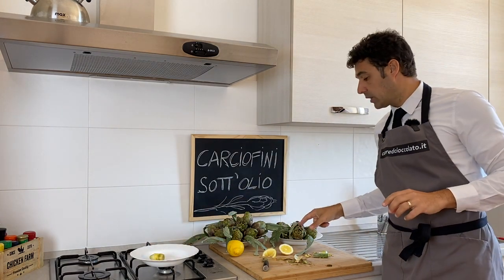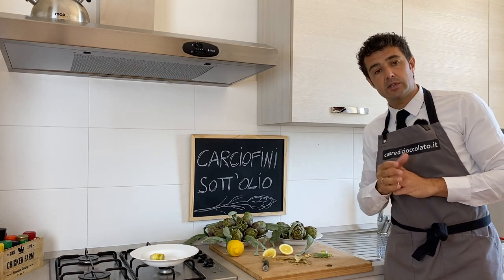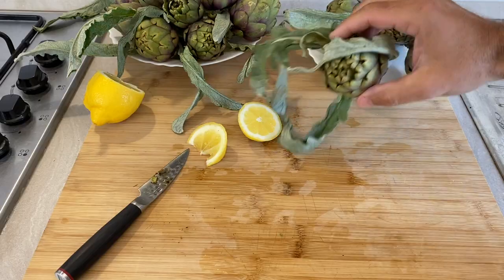Now I will clean one of the big ones. We need to clean it in the same way, and after that we need to cut it because the big ones are too large for the jar. I'll show you now.